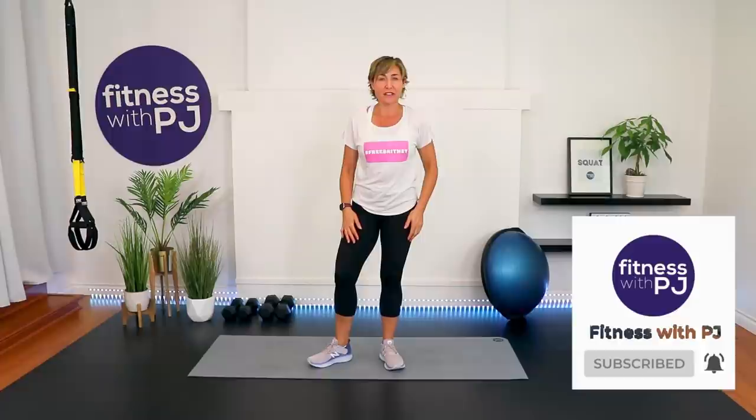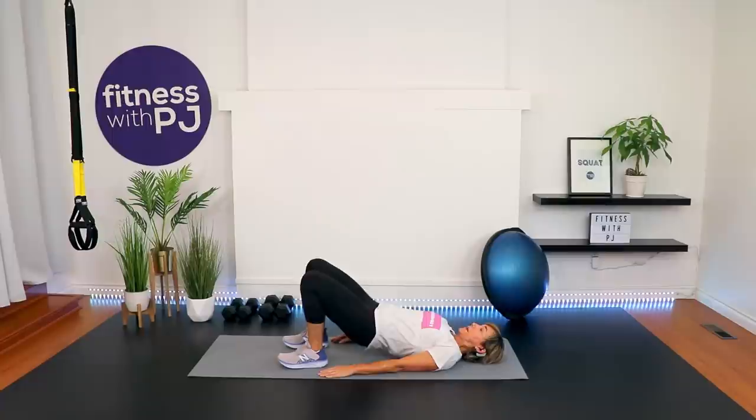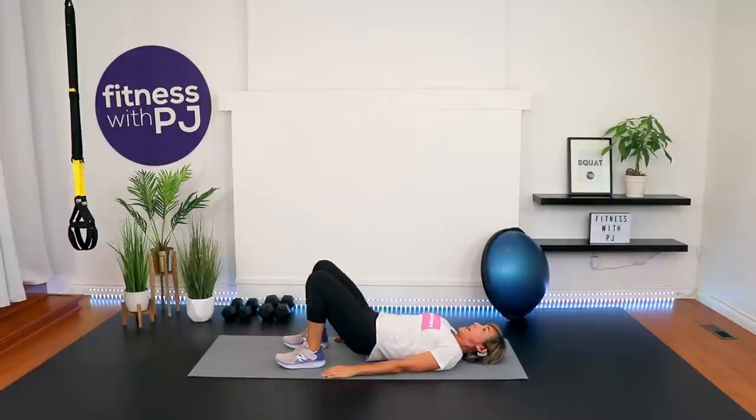Let's start down on the ground. Heels close to the bum, feet hip width apart, arms down by your side. Push through the heels, lift the hips up and slowly lower — glute bridge, warming up the glutes and hamstrings. If you are part of the challenge, you're going to love this workout. You're going to sweat. You might not love me during it, but you will afterwards.